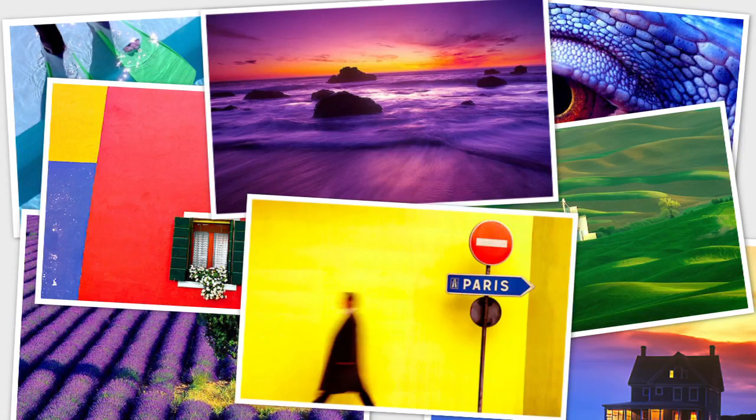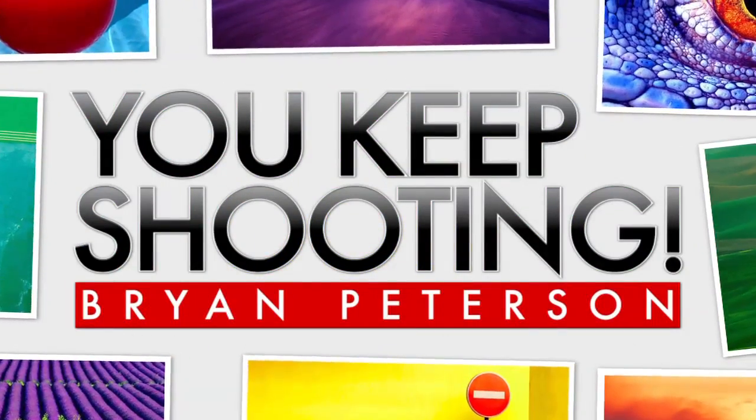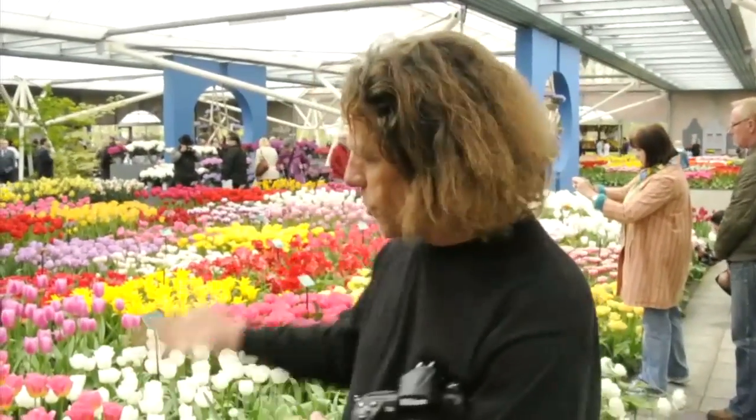Adorama TV presents You Keep Shooting with Brian Peterson. I'm here in the beautiful Keukenhof of Holland, just south of Amsterdam. The month of April, tulips blooming everywhere. I'm in a little greenhouse where you don't have any wind issues either. As you can see, there's a lot of tourists here as well. I'm going to show you three cool little tricks involving the use of motion.